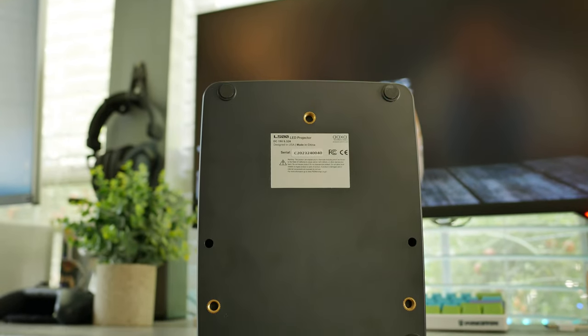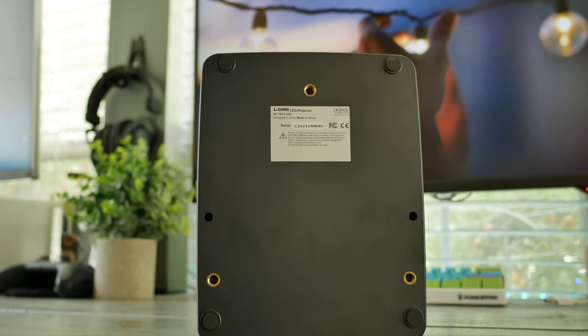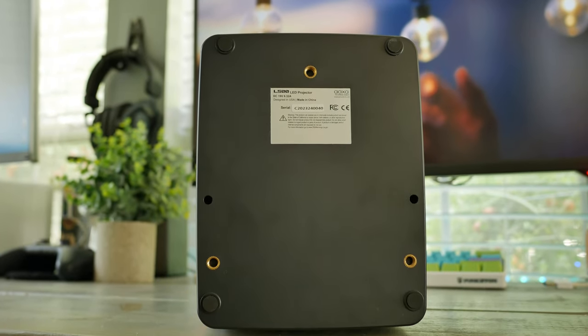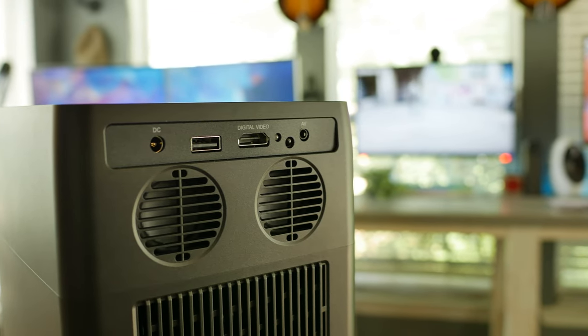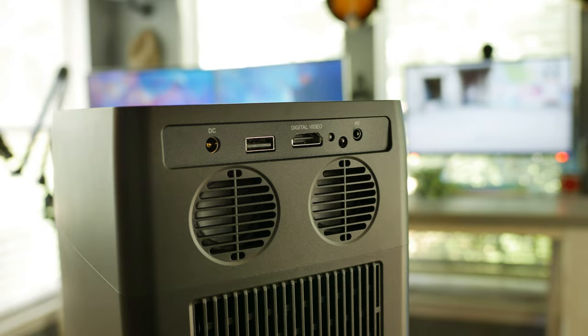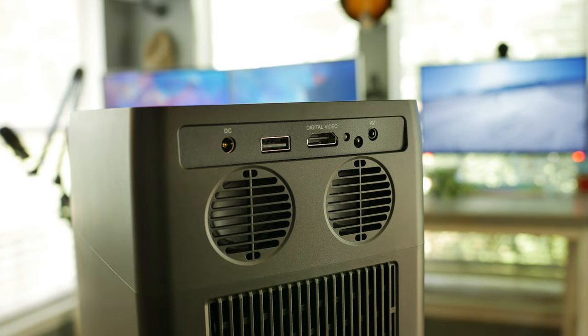On the bottom are three quarter inch thread mounts for mounting — one probably would have been fine here — or four rubber feet for setting it on a shelf or tabletop. On the back, we have an interestingly bland IO: only the DC for power input, a single USB for media or power delivery, a single HDMI 1.4, and an AV 3.5 millimeter component cable jack. It kind of immediately gave me budget business vibes.